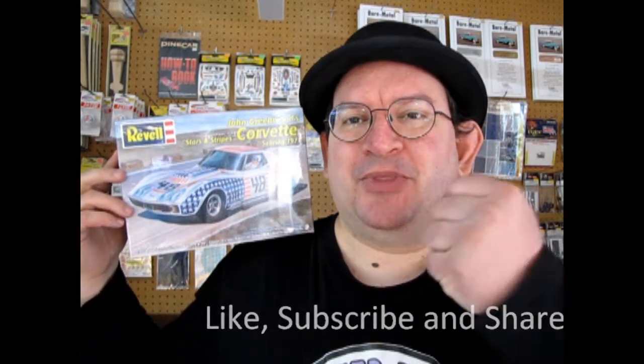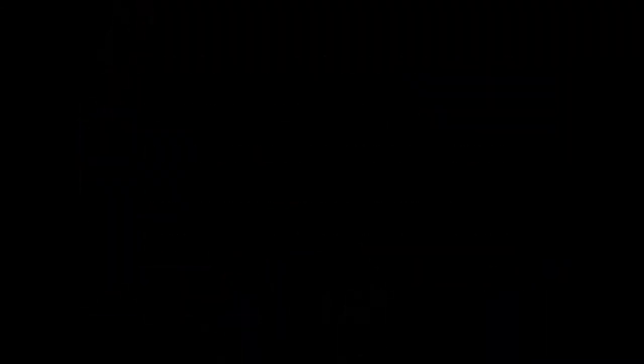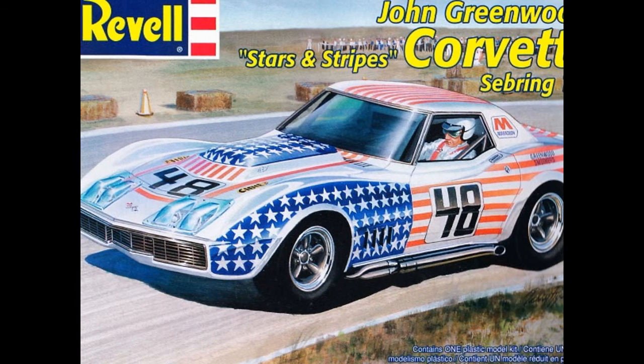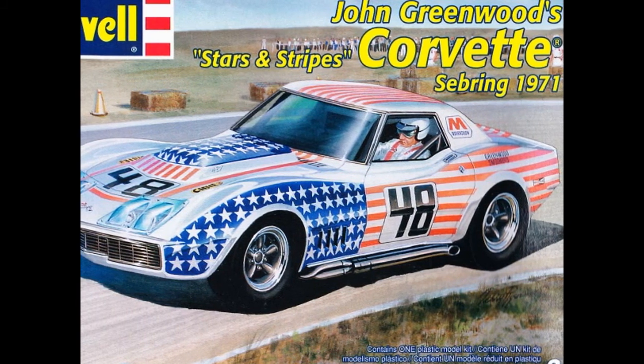So don't forget to like, subscribe, and share this channel with all your friends and family. Pound that notification bell so every time I make a new video, you are the first ones to see it. And if you want to get great model kits at a good discount, don't forget to visit us at www.monster-hobbies.ca and sign up for that newsletter so that you get to see our great flyers and discounts when they come out. And until next time everybody, happy racing! We'll see you next time!